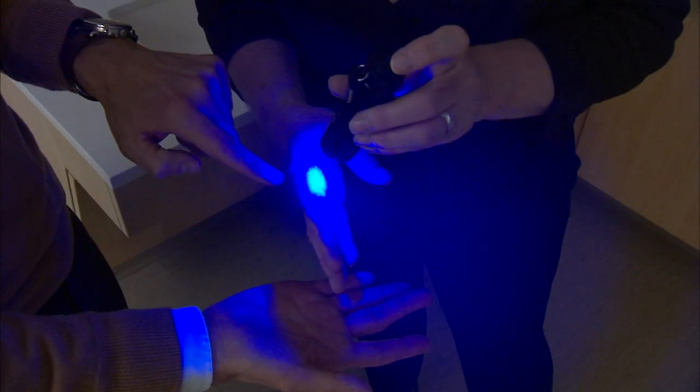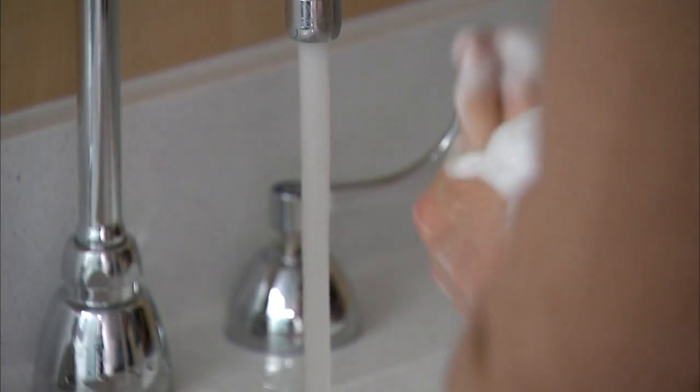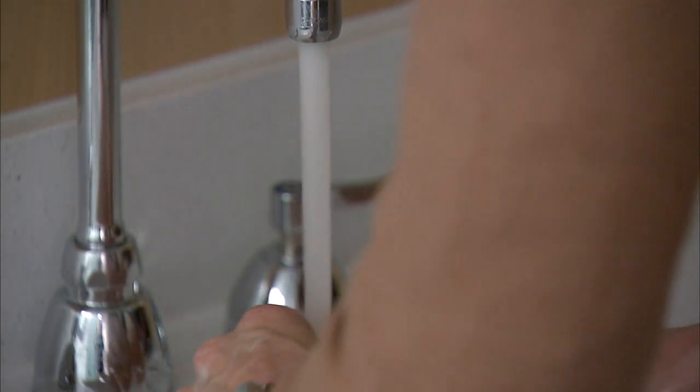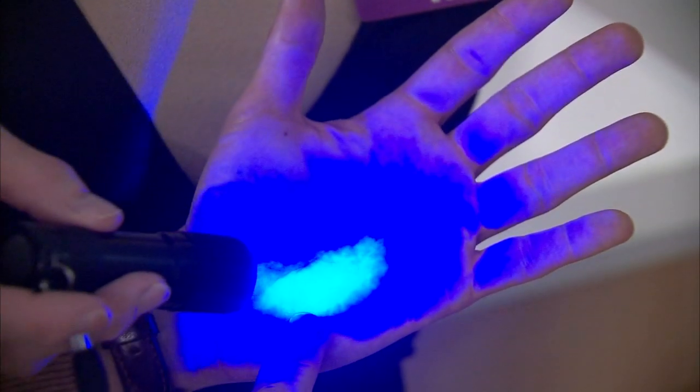After shaking the nurse's hand, just by shaking your hand, I got your germs transferred on mine. So I washed my hands with soap and water for 10 seconds and took a second look. After 10 seconds, we still have germs.